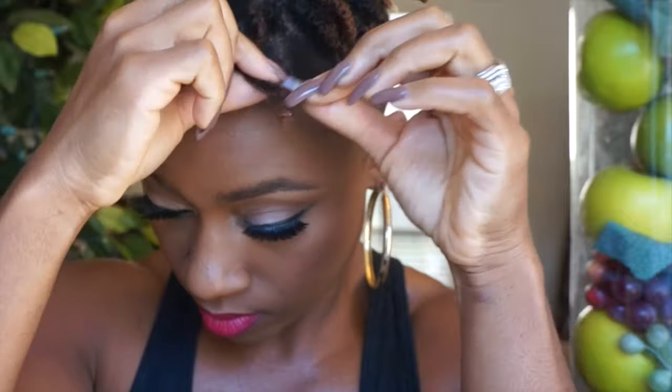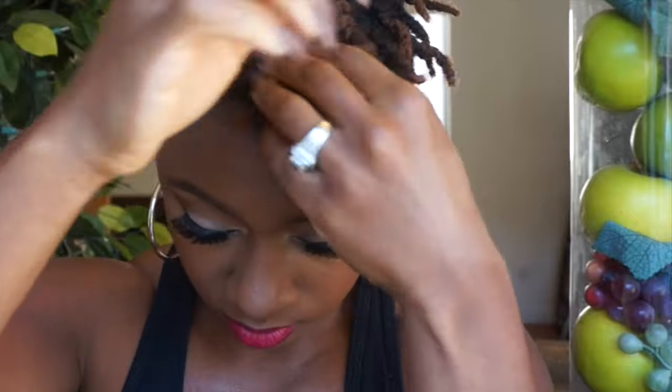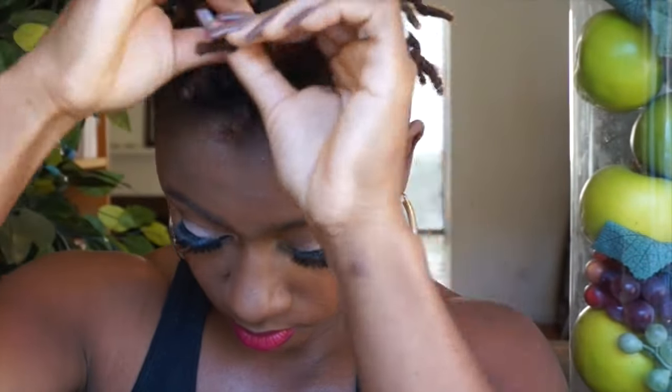I'm going to spray a little bit of Cream of Nature Anti-Humidity and Shine Spray on my two-string twist. Rub the mist in with my hands and then just take apart the two-string twist. You don't have to be super gentle with this — you just want to basically take apart the twist because we're going to fluff it anyway.